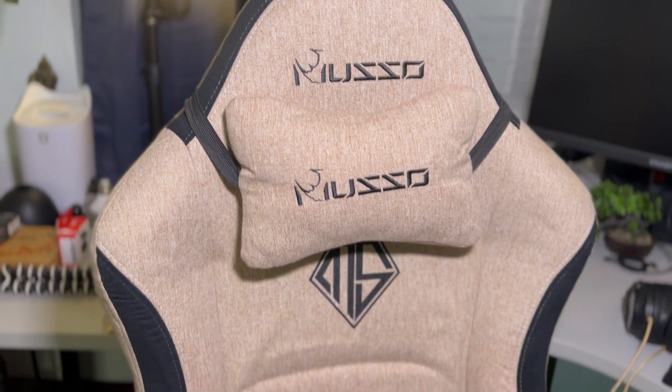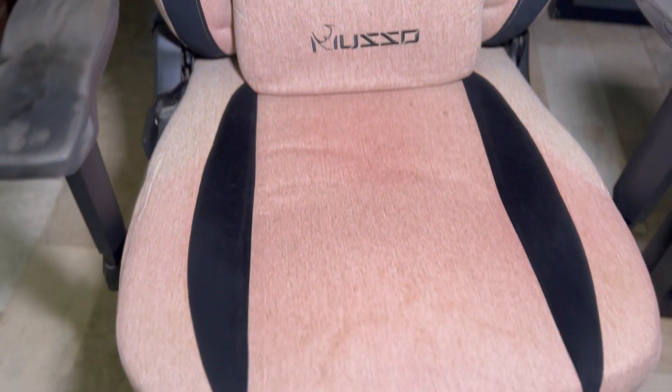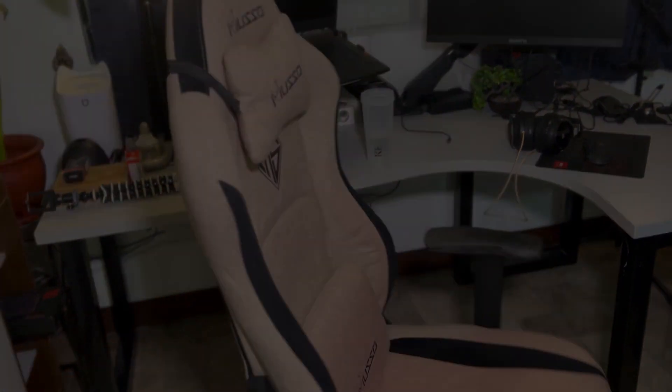So this is the Musso chair I got two years ago. This was, and still is, used for more than eight hours a day, so expect lots of wear and tear.